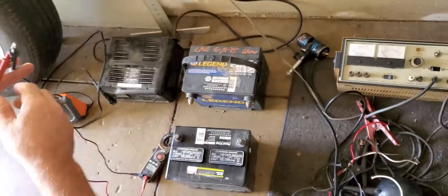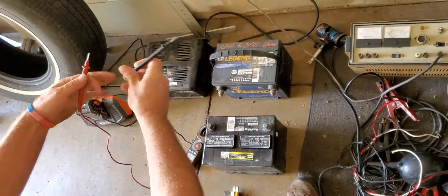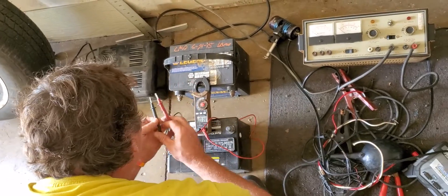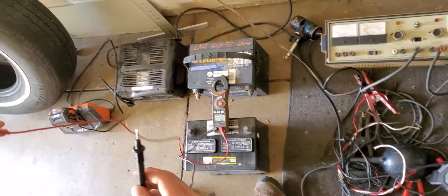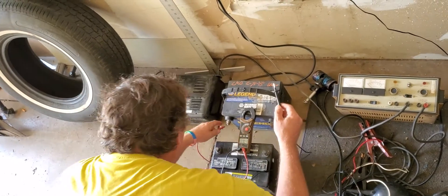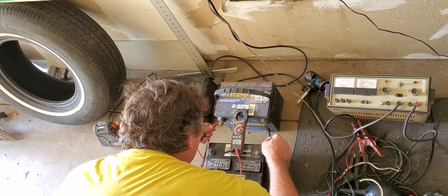Make sure you get the whole thing because if the wires go outside of the frame, they're going to call bullshit. Now — positive is the positive, negative is the negative.